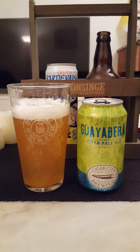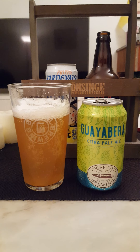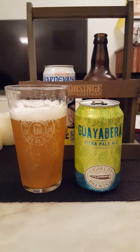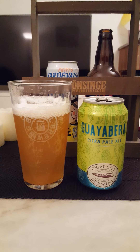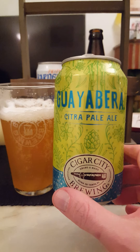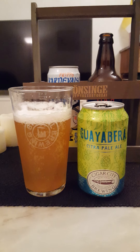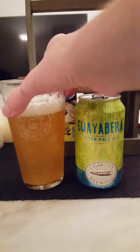I did get a little bit of a citrusy vibe on the nose but I don't really get it in the flavor. What I'm getting is a very green, very hoppy flavor — grassy, floral. But if that's your thing, you will love this beer — Guayabera Citra Pale Ale from Cigar City Brewing. Very carbonated as well.